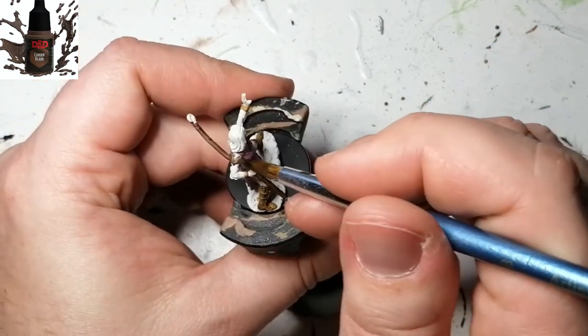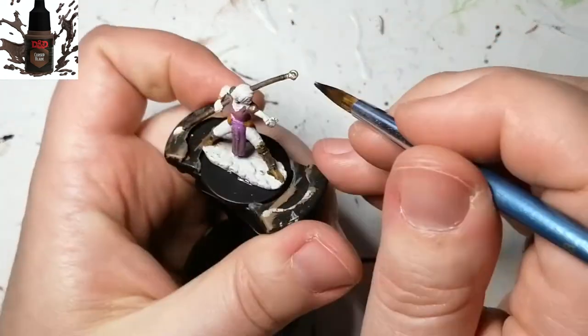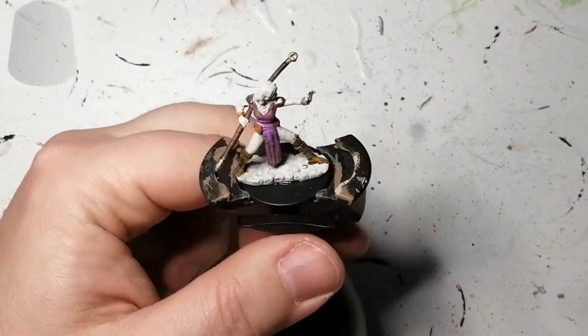We're going to be using a D&D unique metallics paint for her leg pauldrons, arm bracers, and shoulder pads — so whatever was armor. This is going to give it a nice golden look, as well as on the tips of her staff.